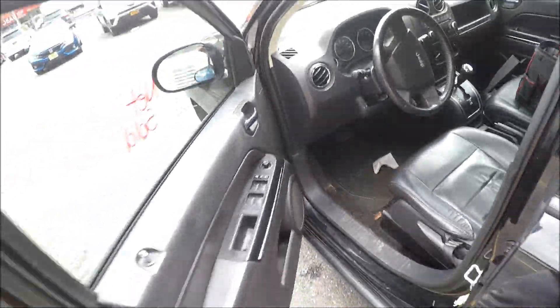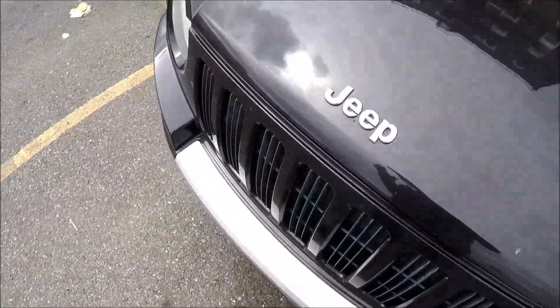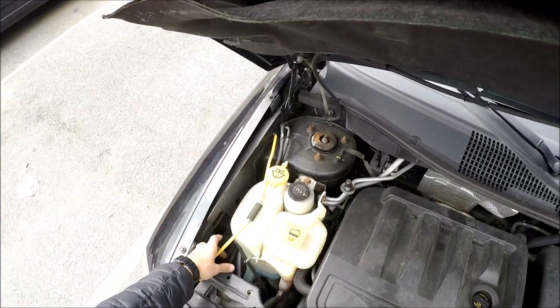Pop the hood, open the hood, and put the stand up.